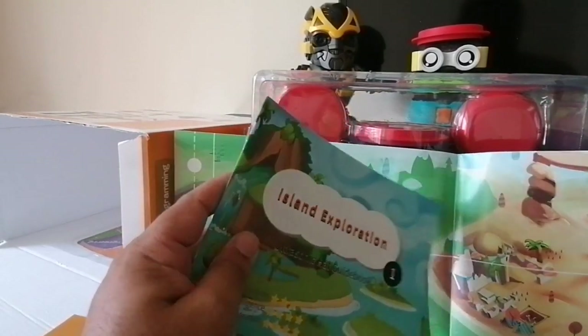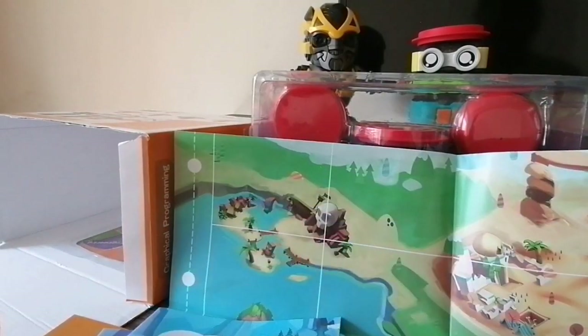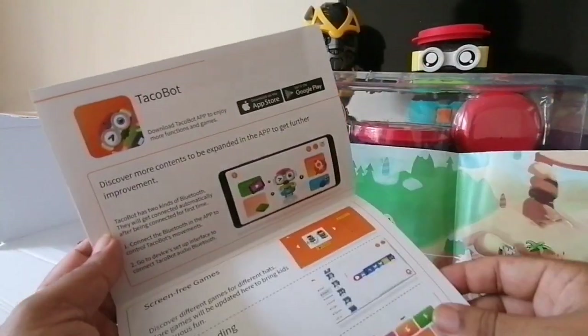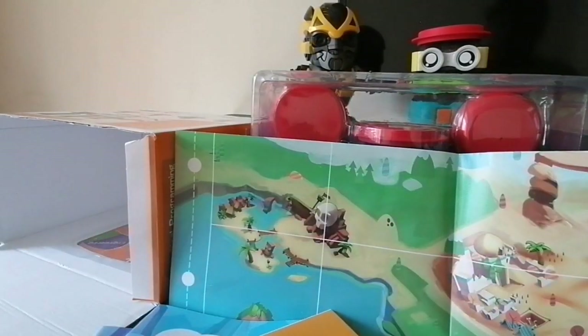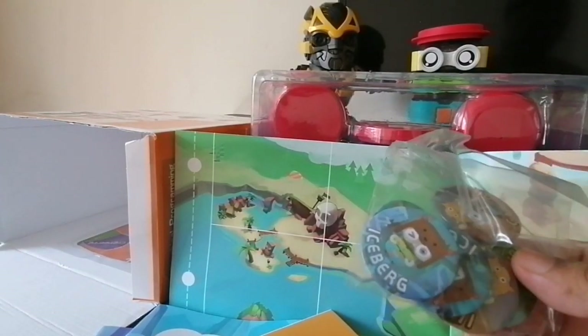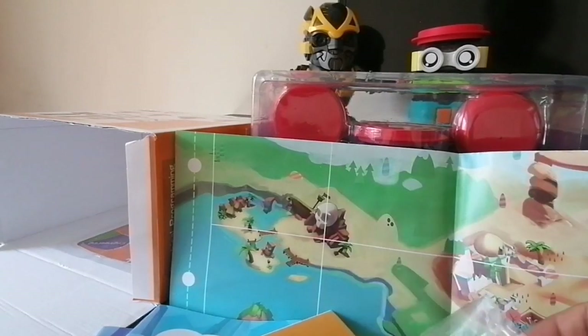The guide books have a star system to show what they're teaching the kids. The general guide for the Tacle Board shows you how to use all the different components and where to download the Tacle Board app. There are also buttons included — as kids or learners complete each activity, you can give them a button as a reward.